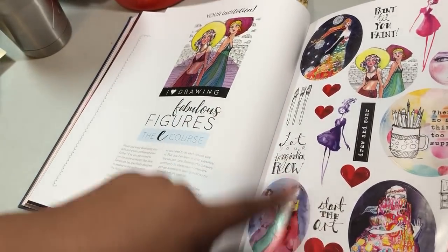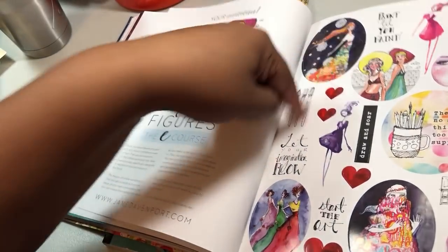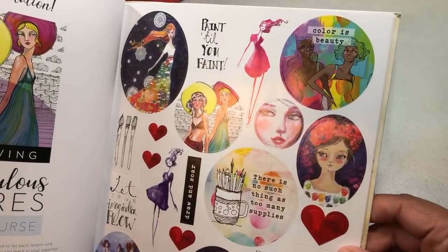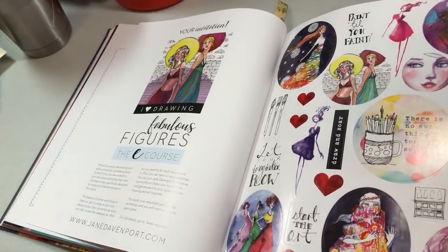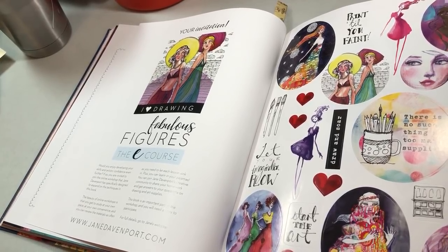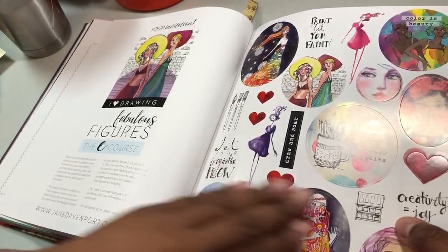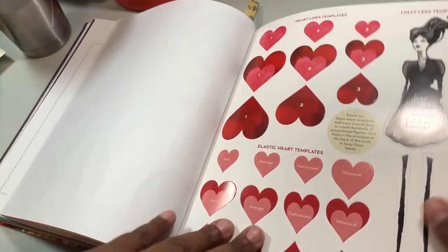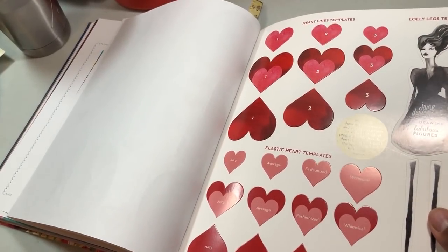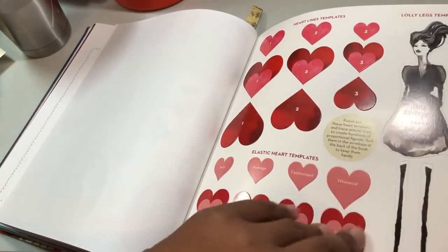She also gives you stickers with her artwork, which are fabulous and so adorable. I like this one up here because there are some brown girls in it. I'll just say — it really annoyed me when someone once commented 'what does having a brown girl have anything to do with it,' and the simple fact that you have to ask that question tells me everything. It always makes me happy when I see some brown girls represented in the crafting and journaling community.